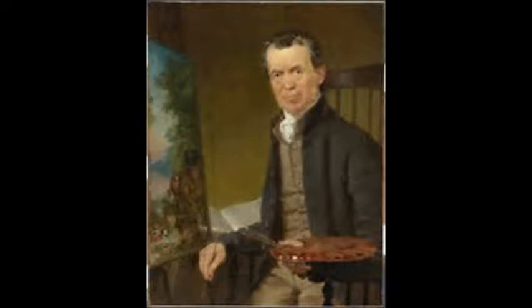Edward Hicks was a very religious person. He became a minister and became part of a religious society group of friends. This was a Christian group of people. The word friends also refers to Quakers. They all believed in a peaceful and simple life.